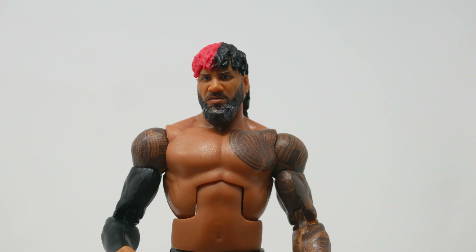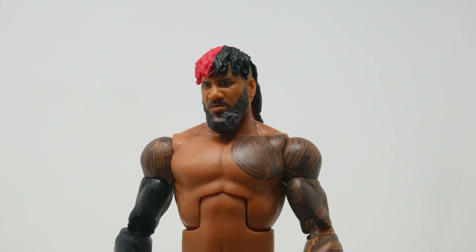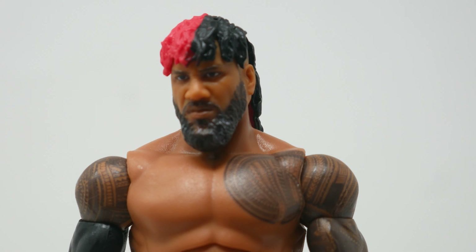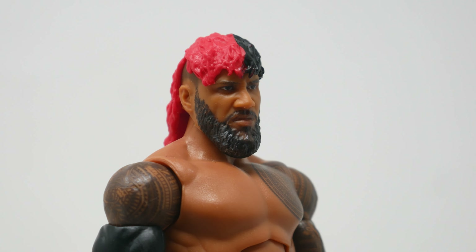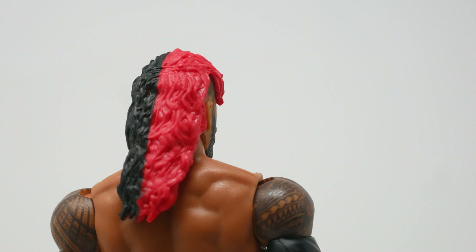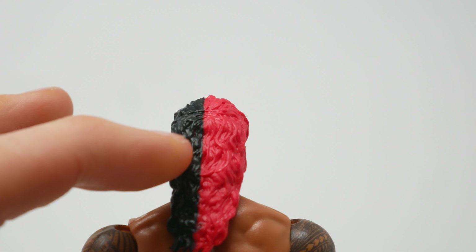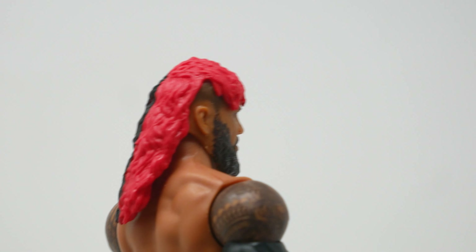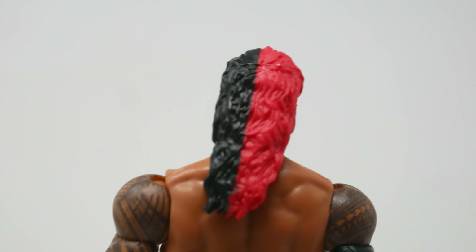Here he is, Jey's brother Jimmy, with a really great head sculpt. I will say they're doing the best work they've ever done with these heads, in my opinion. The fact that we got this mini Bloodline three-set in Elites is really fun. And that hair's great, although I don't think real hair ever looks like that — I think they kind of just gave up on the back and made it a straight line.